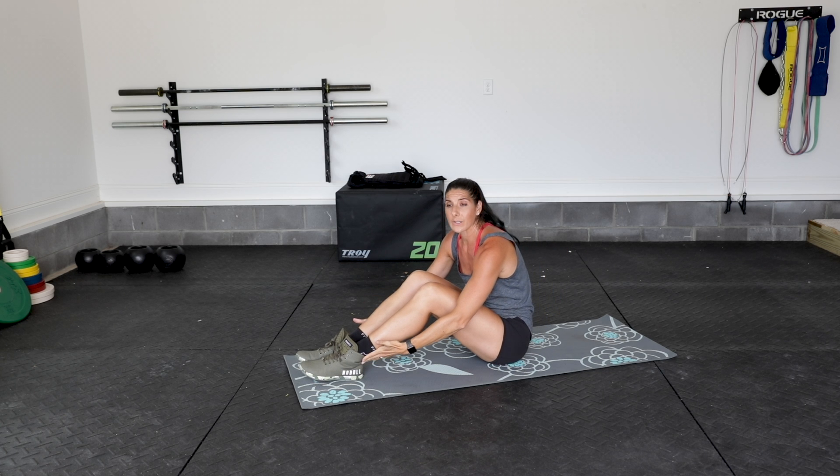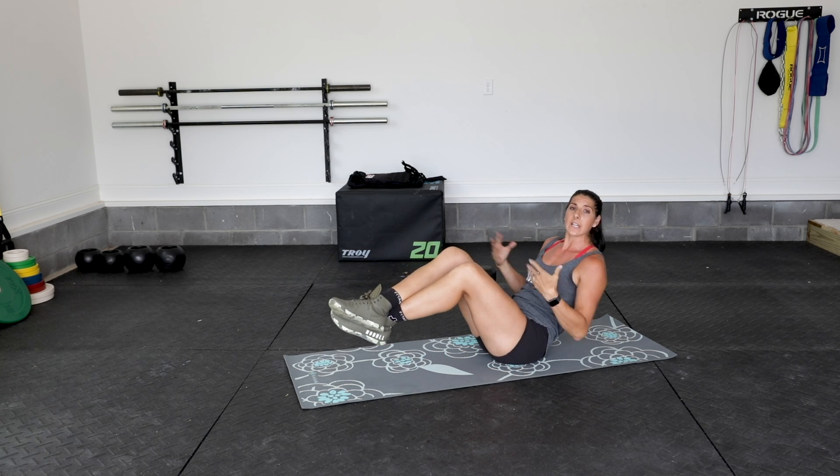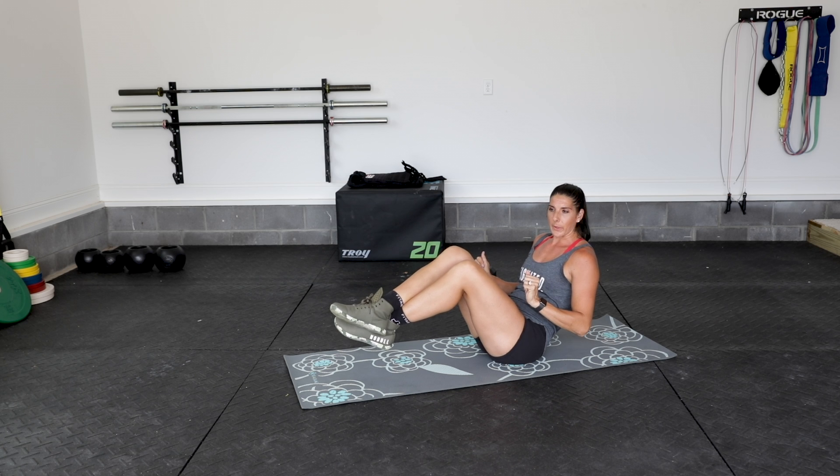Option to keep those heels on the ground in that Russian twist. If you can, you're going to bend at the knee and just take it slightly elevated off the ground.